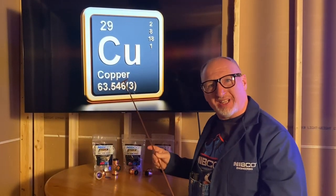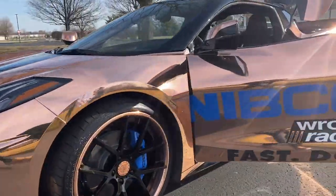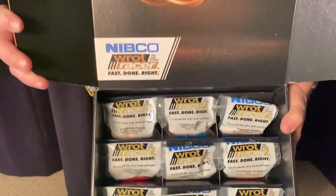So why number 29? What sets it apart? Well, it represents copper on the element chart. With no further delay and no further ado, let me introduce Rock Racer to you — from a leader in the industry.